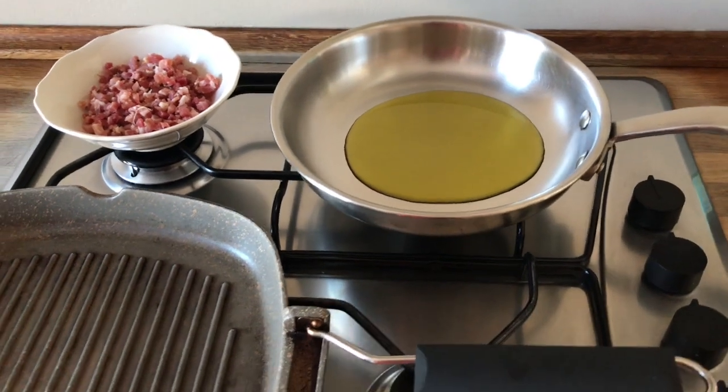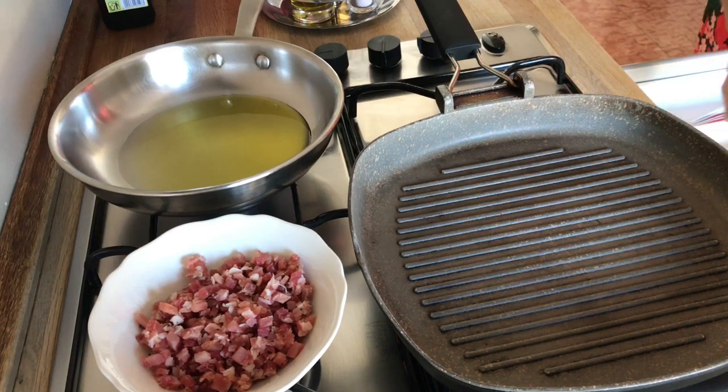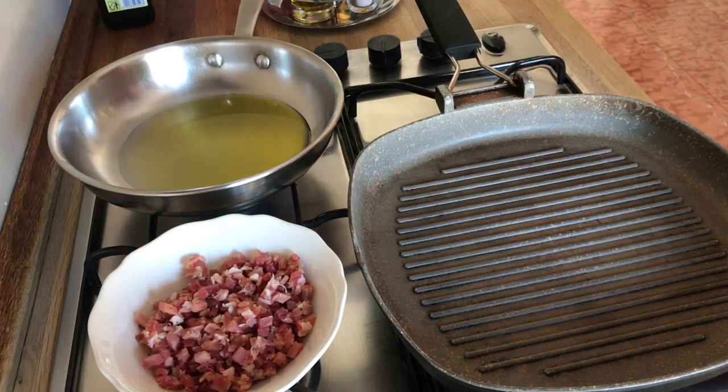While your grill pan is warming, make your prosciutto or bacon or speck crunchy in another pan with some olive oil.